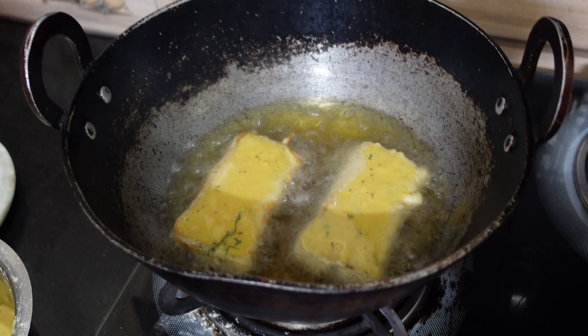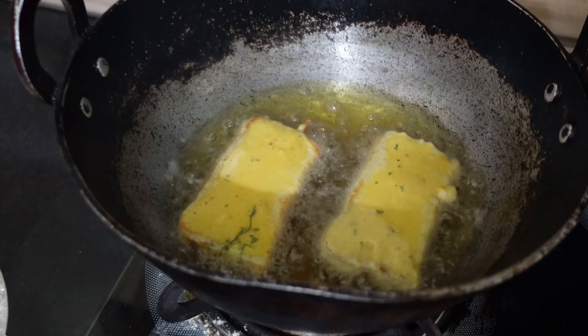Gently swipe off the excess batter and drop it in the hot oil. Do not move it for the first few minutes. Do not fry the bread in two or three batches because that will cause it to absorb excessive oil. We want bread pakoras with very little oil, so we will fry it just one time. The flame is on medium — fry until one side turns golden, then turn it to the other side.